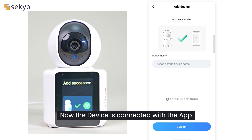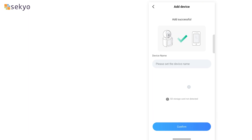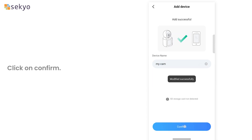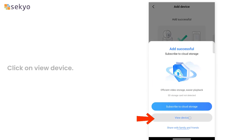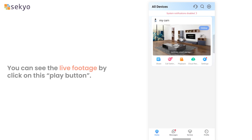Now the device is connected with the app. You can set your device name and click on Confirm. Click on View Device — your device is now ready to use. You can see the live footage by clicking on the play button.